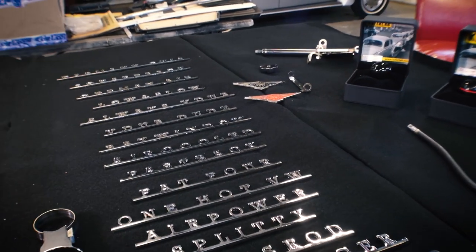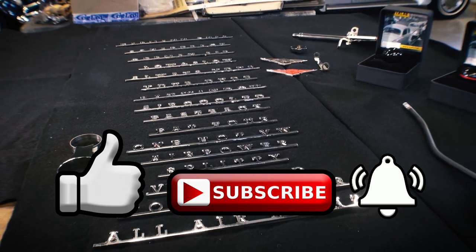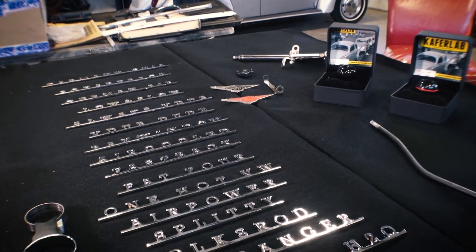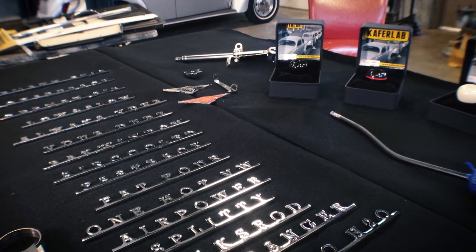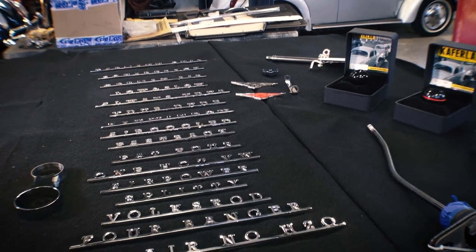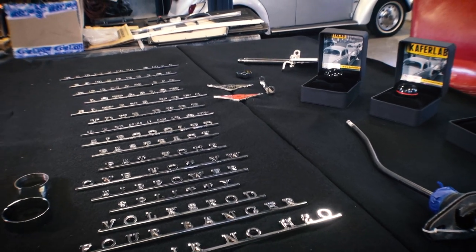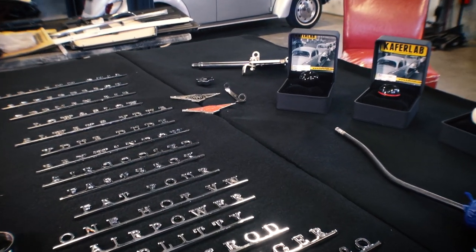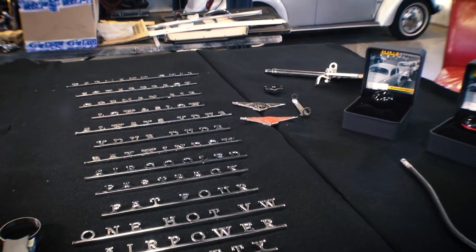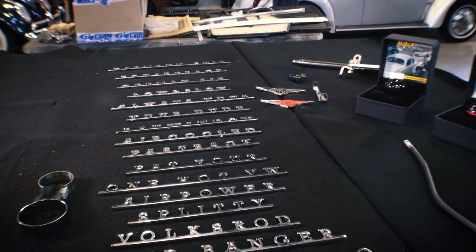Before we get started, please be sure to like, subscribe, hit that notification bell. I'll be bringing you VW videos like this each and every week. And also, for the price of a cup of coffee, you can send us a small PayPal donation. Keeps this content going, keeps it alive. Anything you can contribute is very appreciative to us and we thank you for that. It could be a couple bucks, it could be whatever you want.